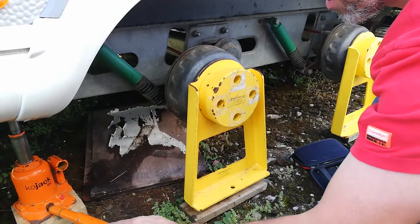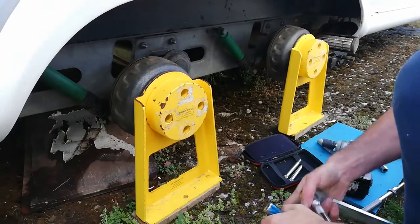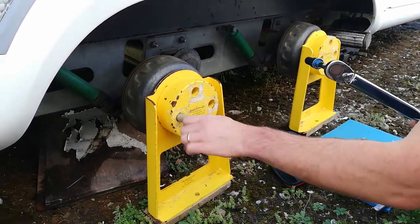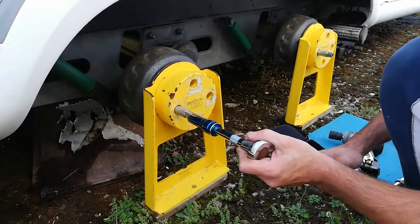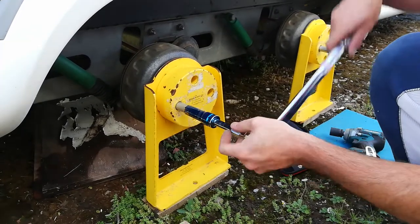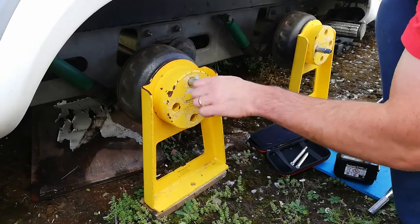Just make sure everything's clear and then slowly let the caravan down. When doing them up, use a torque wrench. For the JSBs you should set it to 65 foot-pounds, which is 88 Newton metres. Then do those up in a criss-cross fashion — opposite sides.